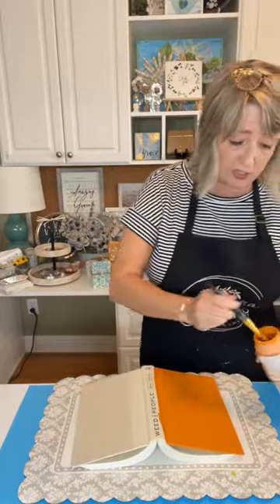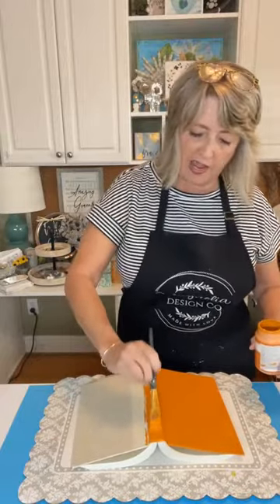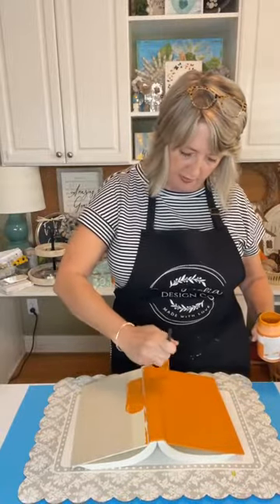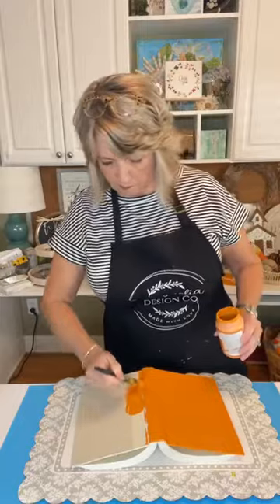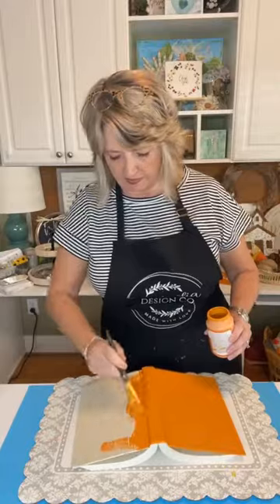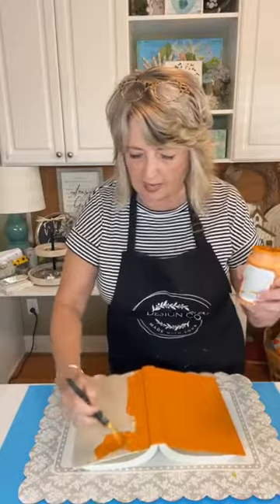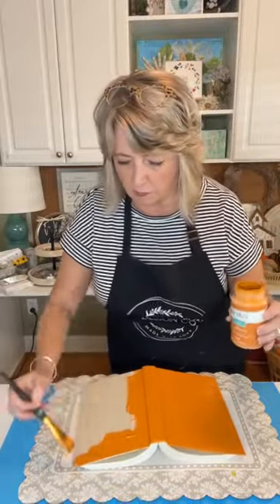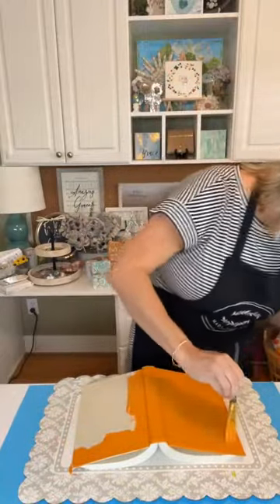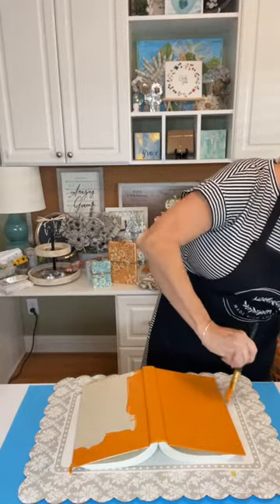We're only doing one coat here — I just want to show you the process, since I spent the morning preparing and getting them all pre-painted and ready to go. This doesn't even really have to be neat. This Waverly paint, if you've not worked with it before, is really nice because it is so thick, and it works great for this project.